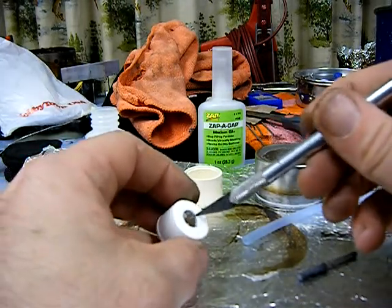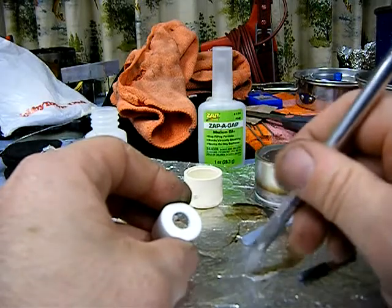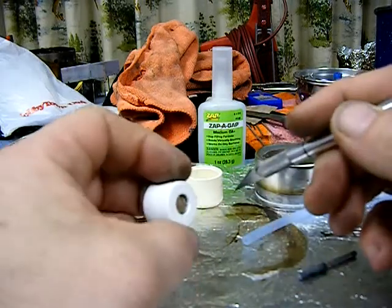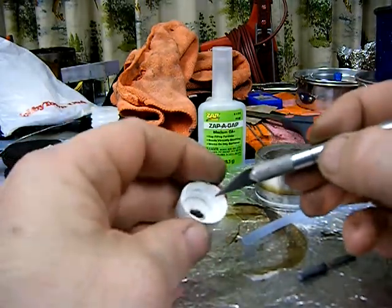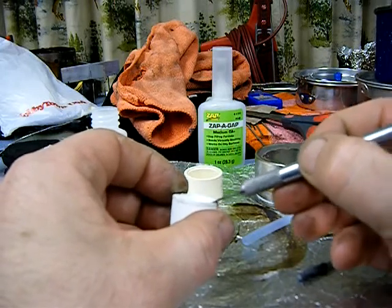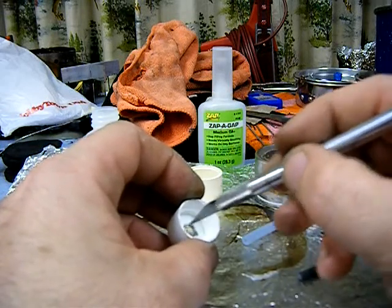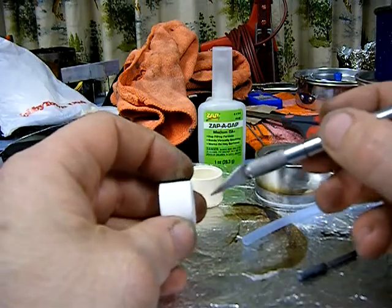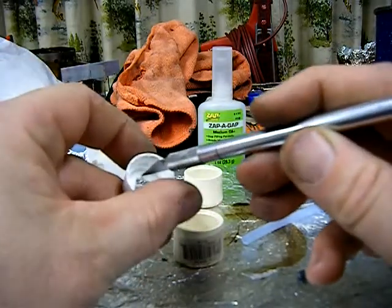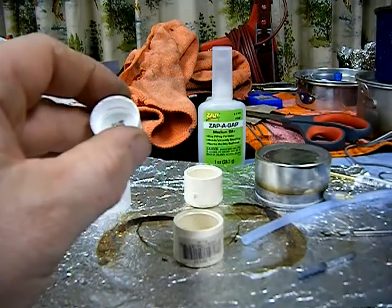Once I found the center I put a small pilot hole to get started, then kept drilling and moved up a drill bit size at a time until I got to three-eighths inch diameter. I found that without that seal, alcohol would come up through the threads and leak out between the bottle and the cap. The three-eighths inch hole is big enough for alcohol to drop down into the lower portion of the cap, but still lets the bottle screw in with a nice tight seal around the gasket.